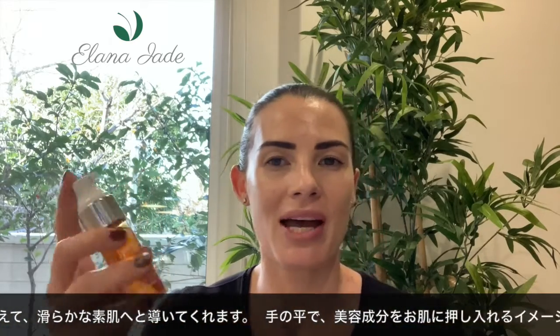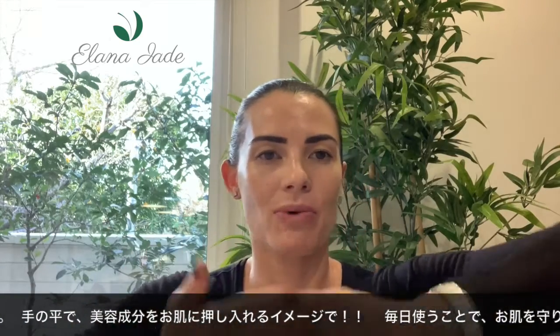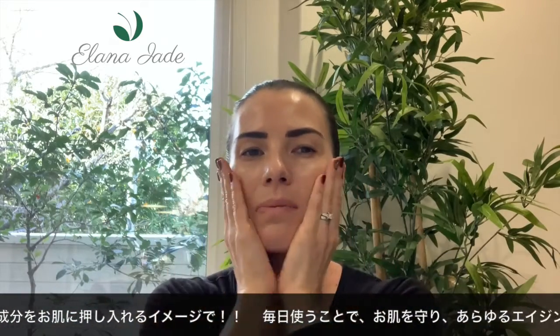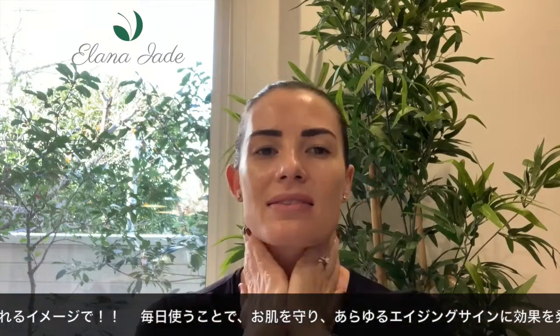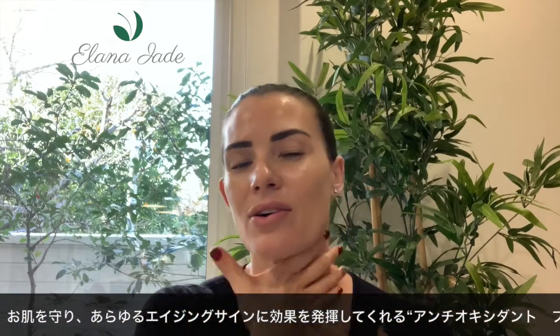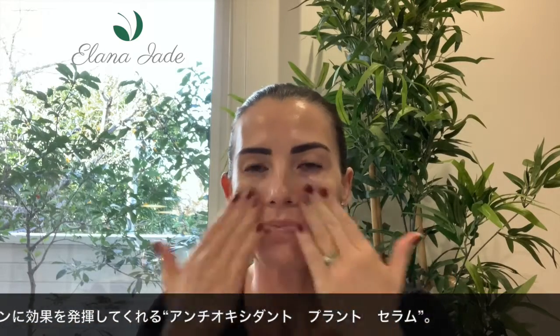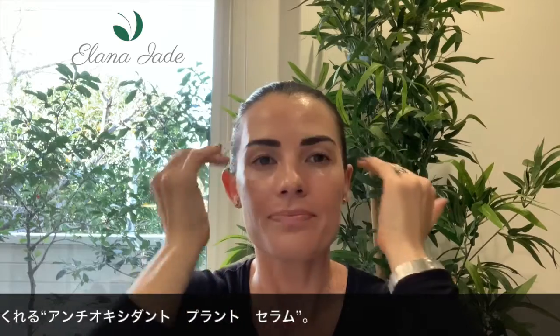You use this product by adding two pumps to the skin. I'm going to spread my fingers first, pat over my face, neck, and then my décolletage, and then glide it over my skin. I like to use this product every evening after I tone and before I moisturize.